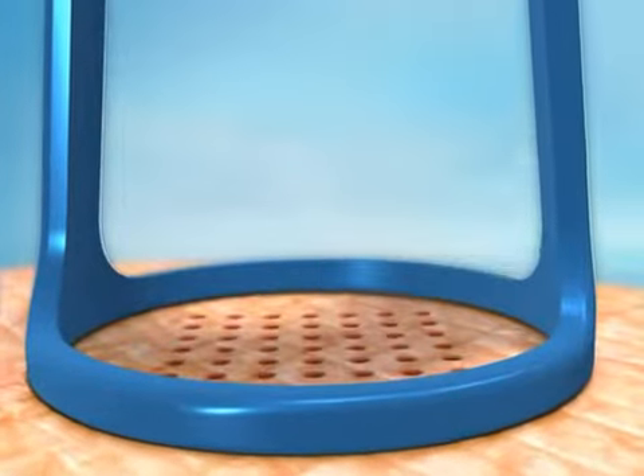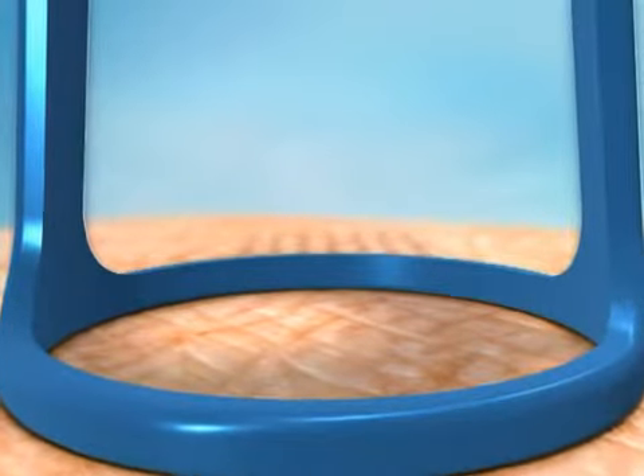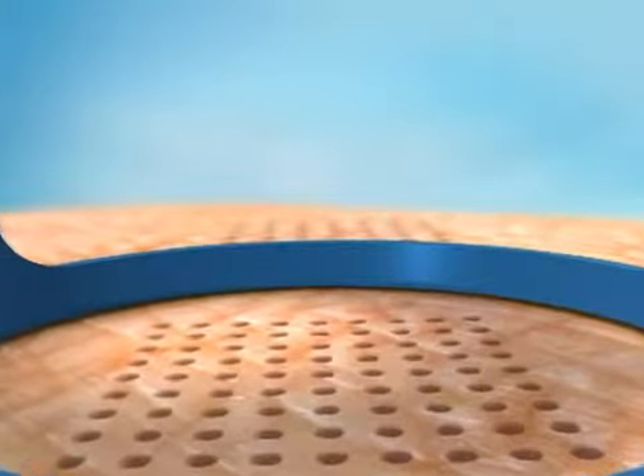With both the 49 pixel matrix and the 81 pixel matrix, each point on the skin surface receives more fluence than with a conventional laser. The result: superior skin resurfacing.